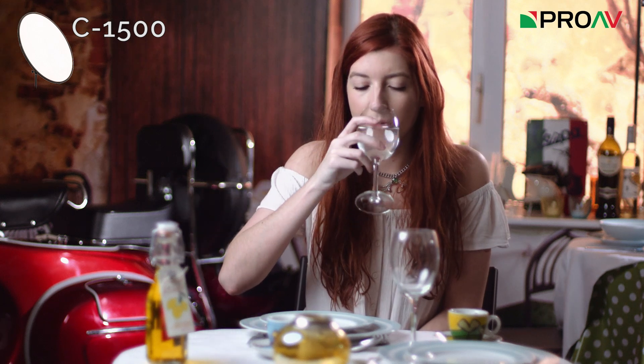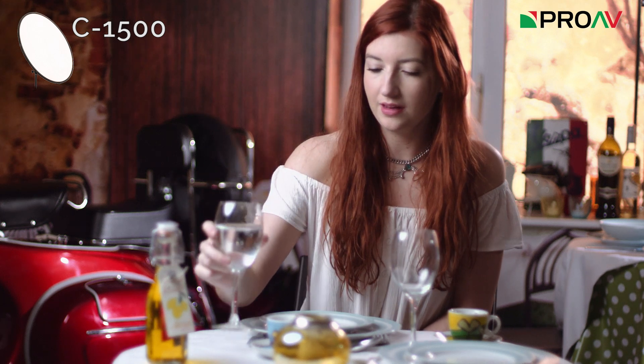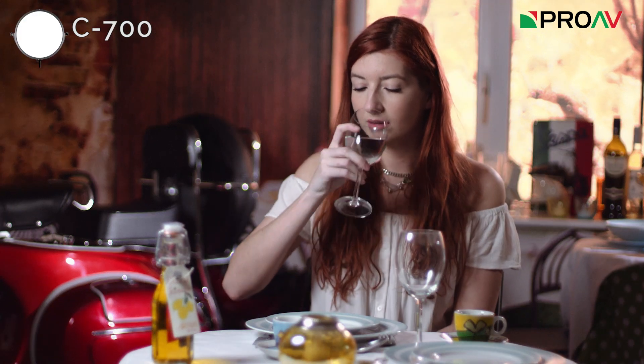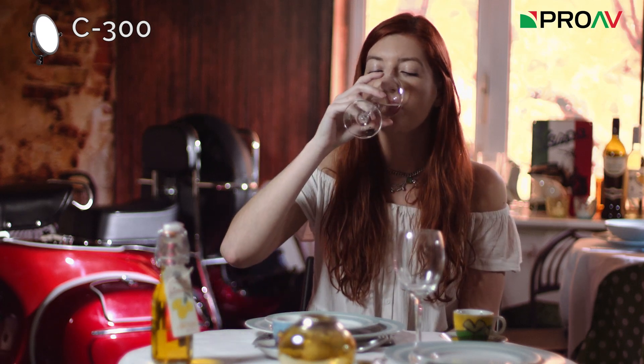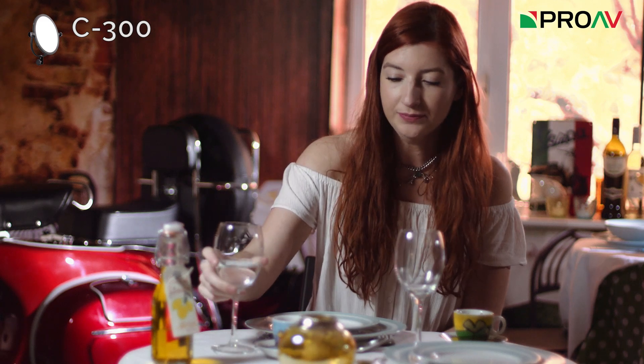So let's take a look at some footage. I lit the same scene with each of the lights, with the light in the same position and distance from our model Emma. Each light was at full power and I adjusted the ND on the camera to vaguely match my exposures, as obviously the smaller lights get progressively less powerful as you go down the range. I also included a traditional LED panel purely to see how much harder the light would be, so pay attention to how the shadows on her face change as the light source gets smaller.